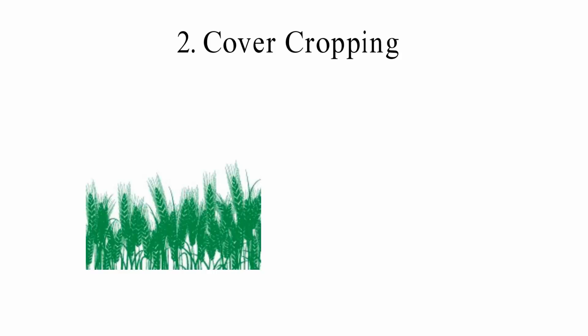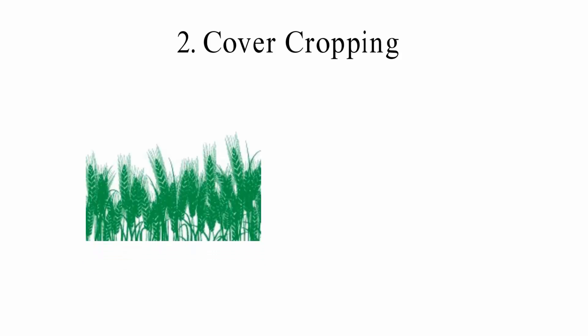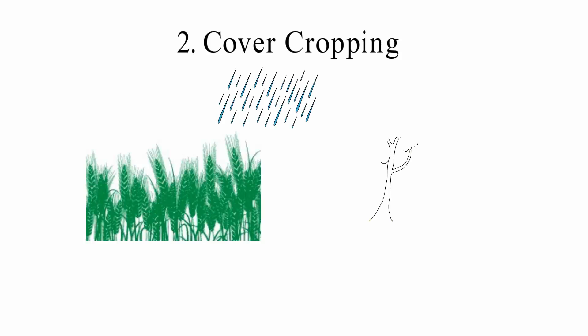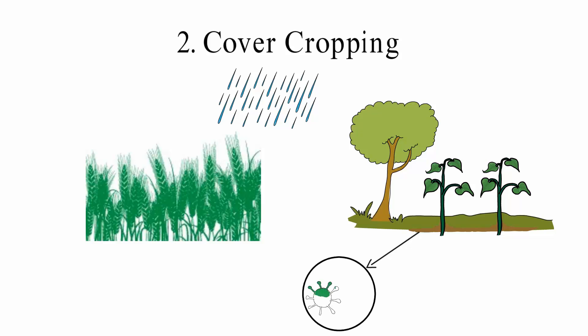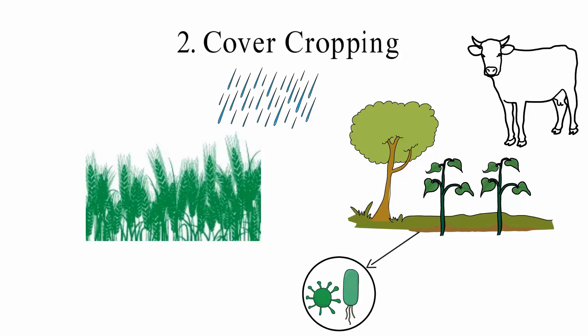2. Cover Cropping: If you have a lot of bare soil, raindrops will fall on it. Cover cropping can help stop splash erosion. Cover crops can be grown between the main crops, giving them the nutrients they need. Most cover crops make the soil nitrogen-rich, and this method can also make the soil better able to hold water. This gives soil microbes the right conditions, which improves soil fertility. Farmers can also use cover crops as animal feed after they are harvested.